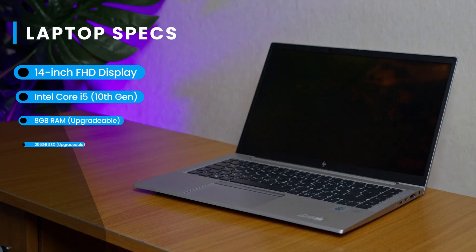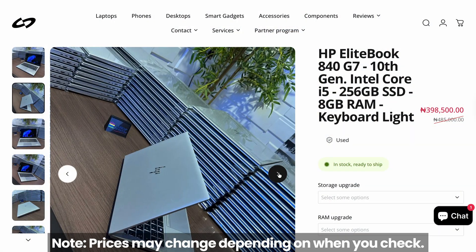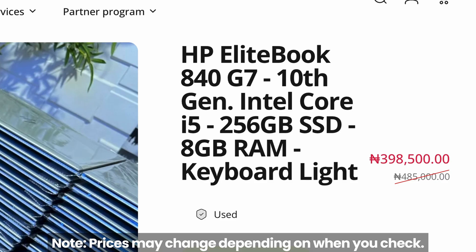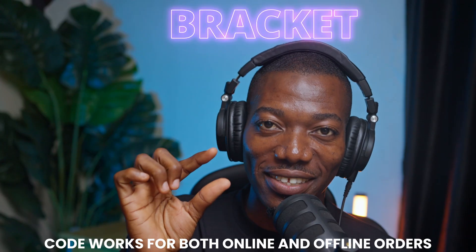The unit I got from ShopInvas is the 14-inch with the 10th generation Intel Core i5, 256GB SSD and 8GB RAM. The good guys over at ShopInvas sent me this laptop for a review — this is in no way going to affect what I have to say. The official price for this configuration is around 485,000 Naira, but right now you can get it for just 385,000 Naira — that is literally a 100,000 Naira discount. I will leave the ShopInvas link in the description, and you can also use my discount code to get a little saving.